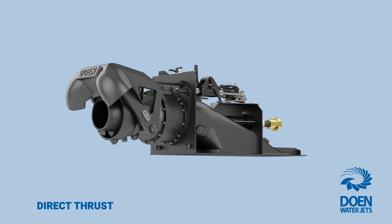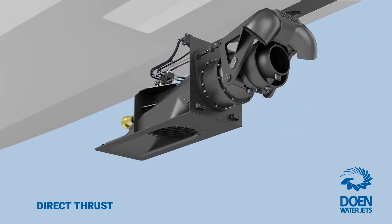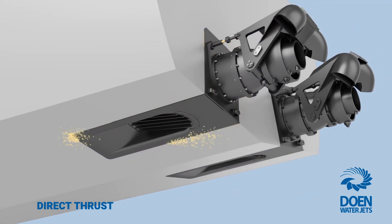By eliminating the need for the WaterJet to have its own thrust bearing system, direct thrust water jets are mechanically simpler and much more cost-effective to operate and maintain.